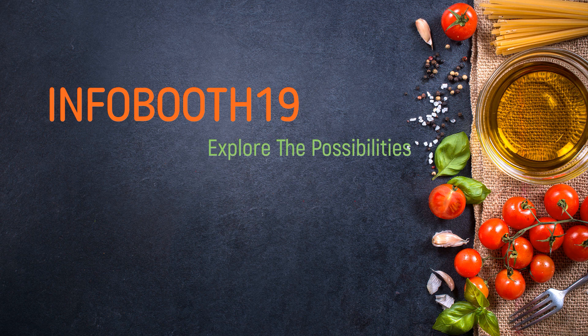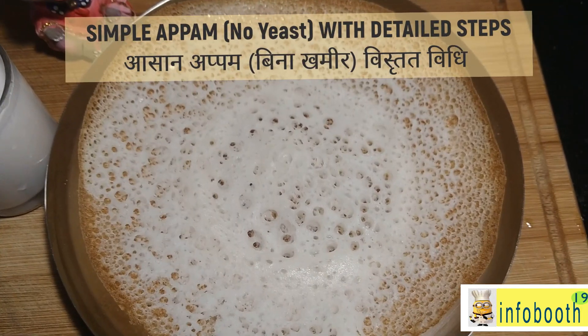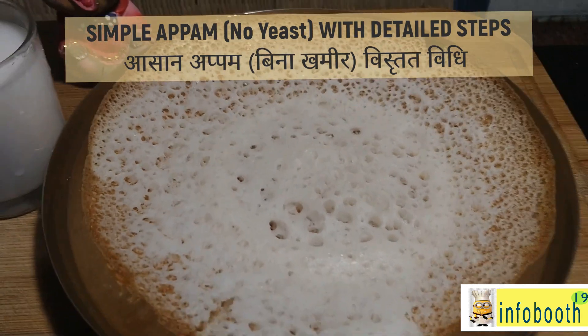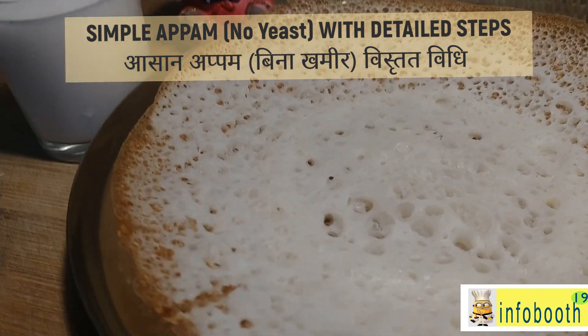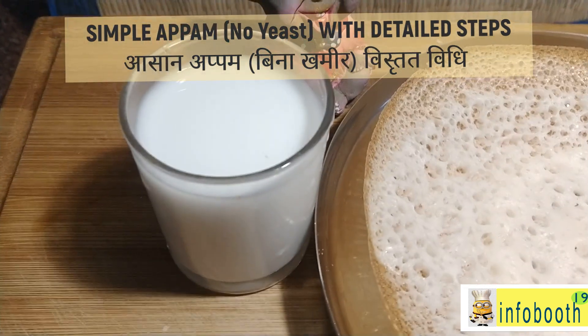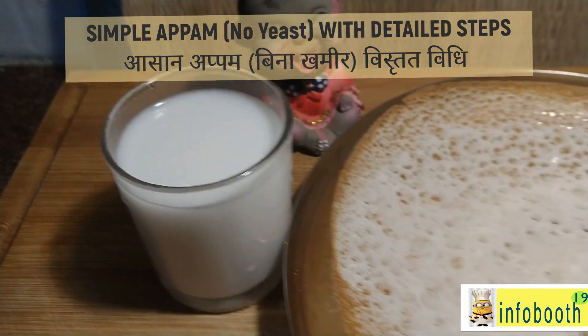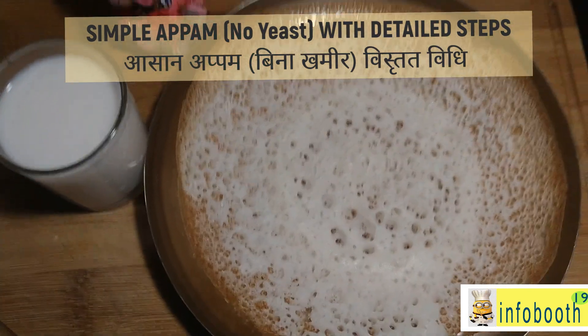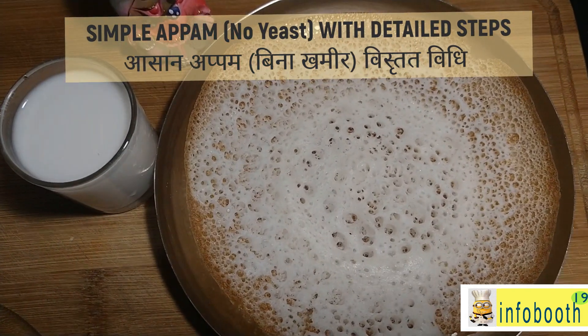Welcome to Infobooth. Today we are going to see one breakfast or dinner recipe which is appam. I'm going to show it with detailed steps. Appam can be prepared in multiple ways — with yeast, without yeast, and you can add coconut milk and prepare it. In this recipe I will show you just the plain appam; we are not going to use any yeast.